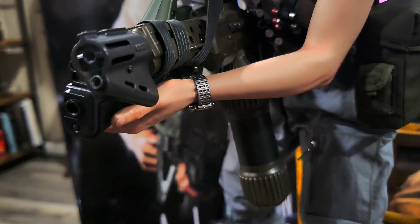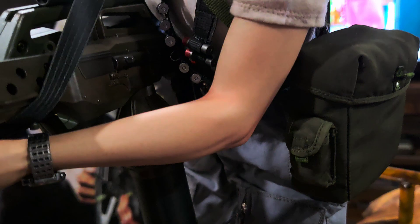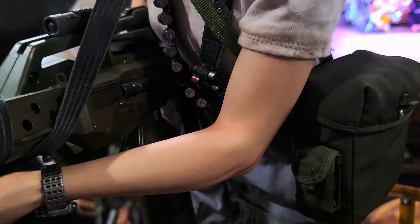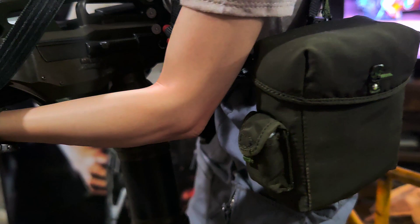She's got her watch on. The skin tone is really nicely done, which is typical of Prime 1 and Blitzway — very realistic, very nice skin tone, just looks very real. There's her pouch.